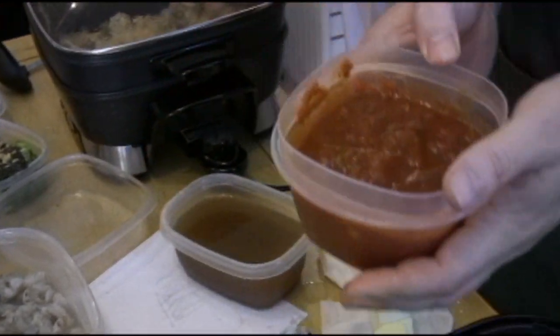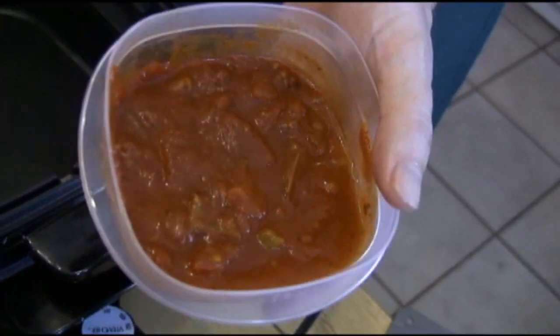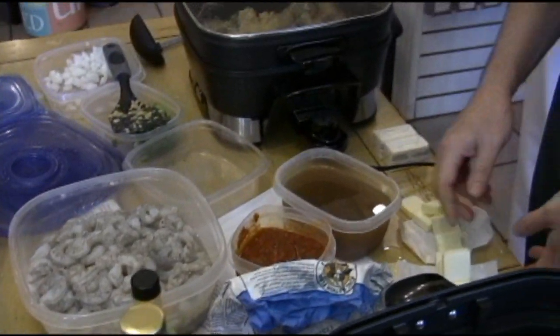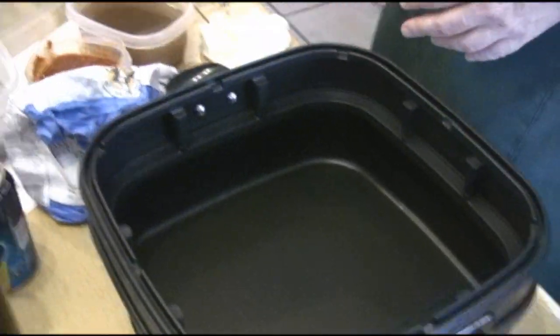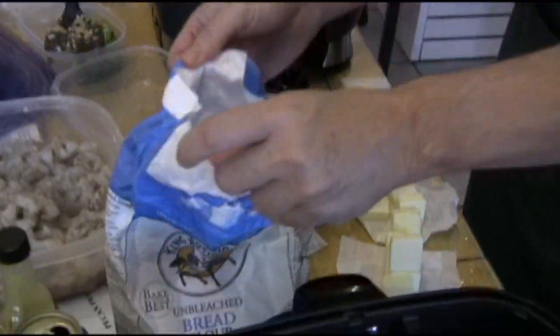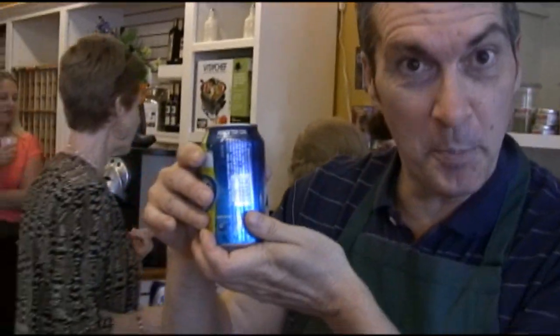We've also got tomato — you can use crushed tomatoes, but this is actually some tomato sauce that I made. It's got little chunks in there. You've got to have the most important thing, of course: butter, because we're going to start this dish by making a classic French roux. You have to have flour, which is the other part of the roux, and then you have to have some wet stuff. Some people will use wine, but since this is Man Cave Munchies, we're going to use a brewski.